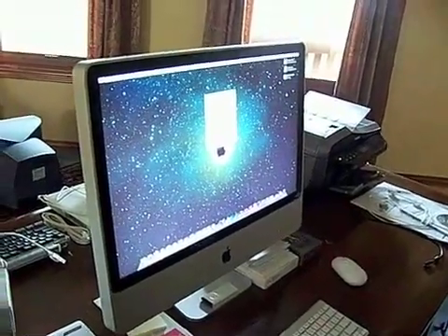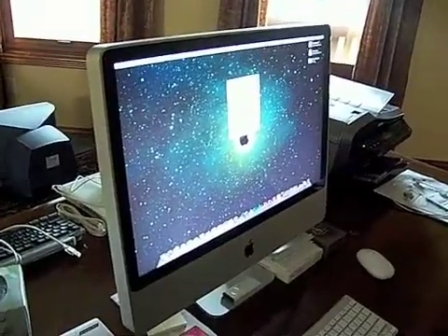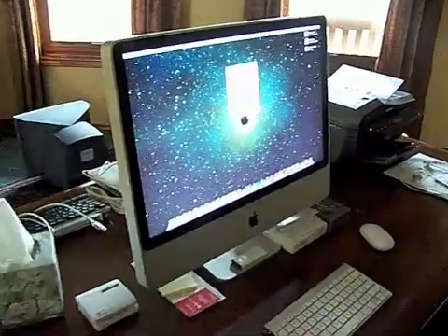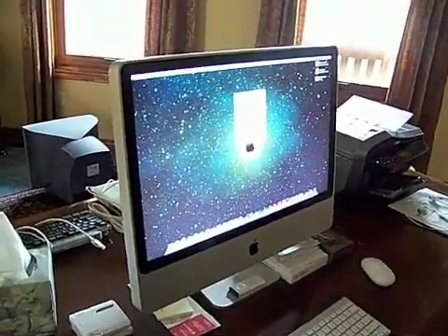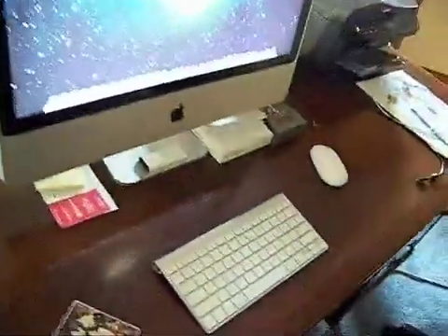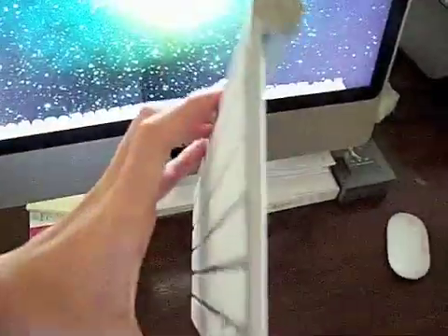Okay, this is basically a video on what we got — the iMac. First off, as you can see, we decided to get the wireless keyboard. It's really thin. I like it a lot; my dad doesn't like it that much because it's too small.